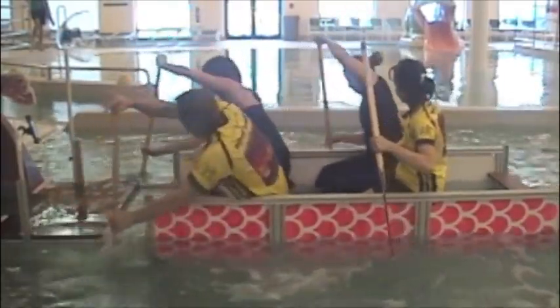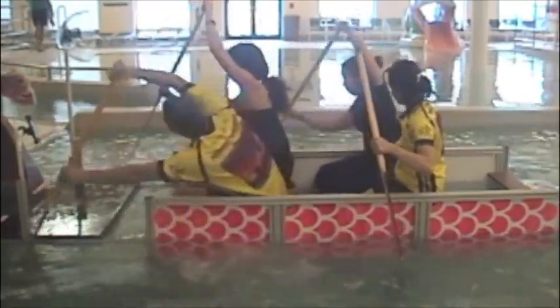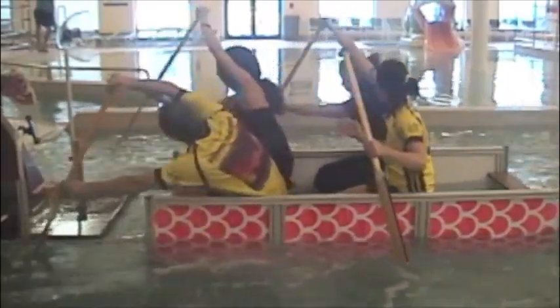Fast, fast, fast — there you go. Now you're ready.